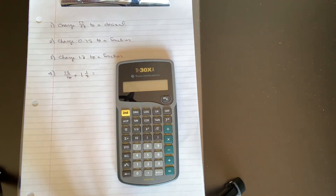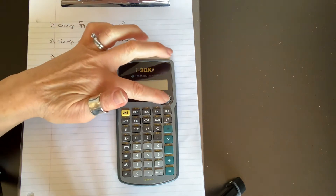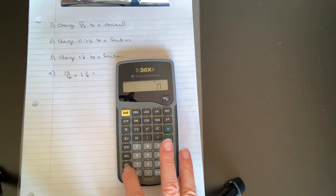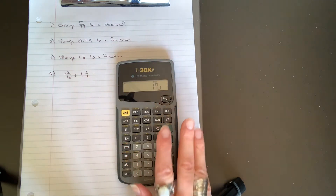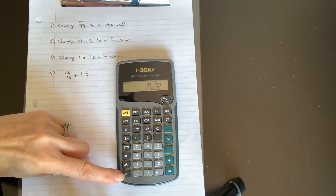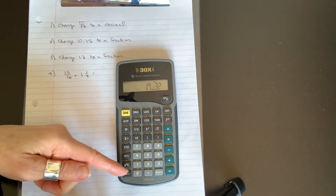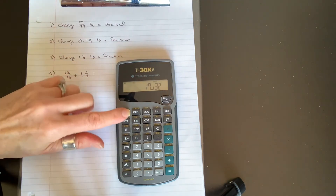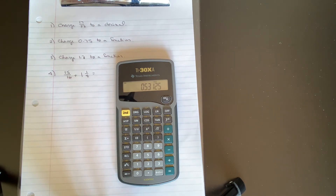We're going to change 17 over 32 to a decimal. Enter 17, then press the fraction key A and B over C — you'll see a backwards L symbol separating the numerator from the denominator — then enter the denominator 32. To change it to a decimal, press the second function and the arrow, which activates the F-to-D function. 17 over 32 equals 0.53125. You can go back to a fraction by pressing second function and arrow again — it returns to 17 over 32.